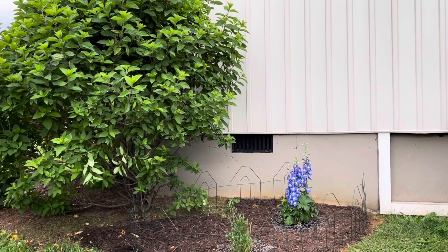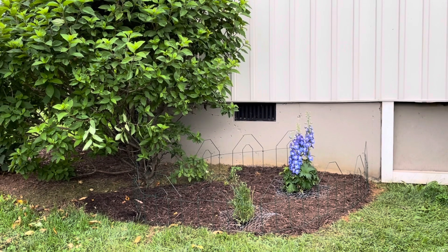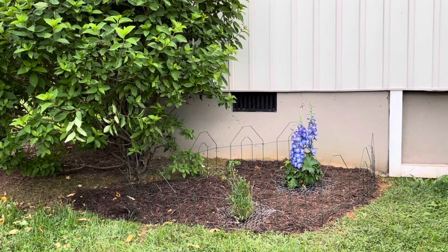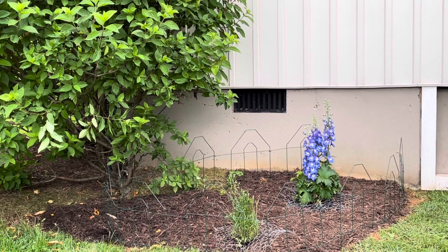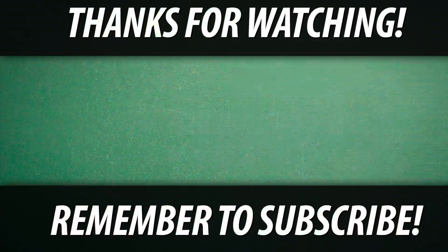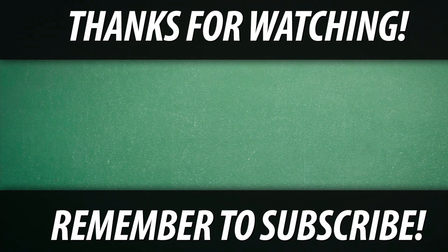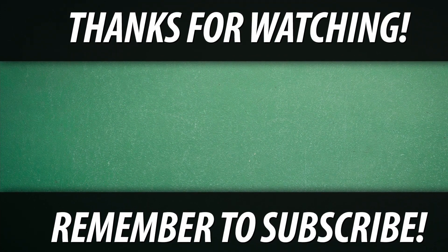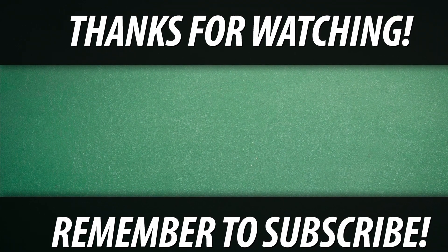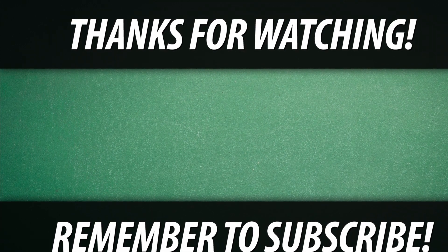The bunnies can squeeze through the fencing, but hopefully it'll help deter them, and I'll also spray with some Repelzol. It doesn't look like much for now, but next spring it'll be beautiful — hopefully I can keep the bunnies away. I'll find something better in the way of fencing; that's just a temporary deterrent. I really appreciate you watching, it means so much. Thanks for subscribing and have a great day and happy gardening!